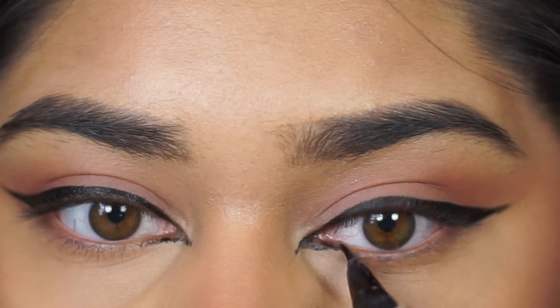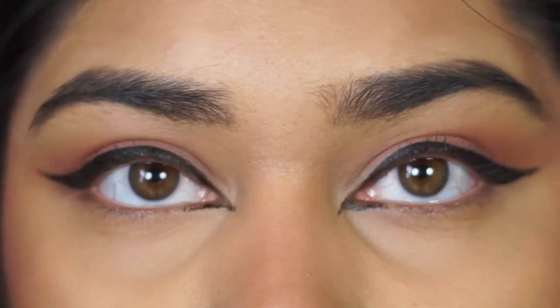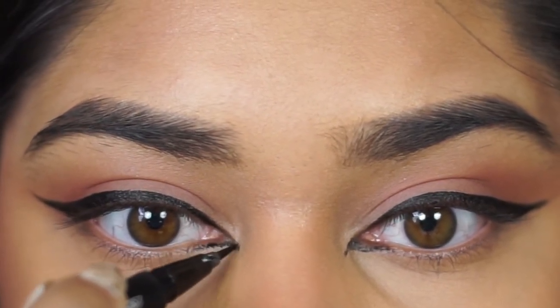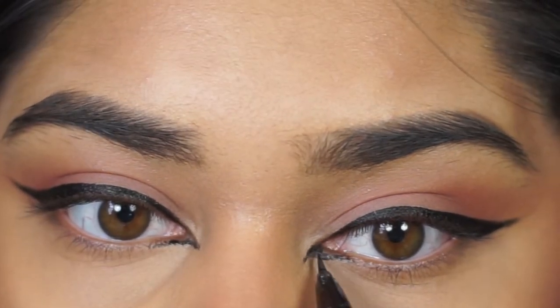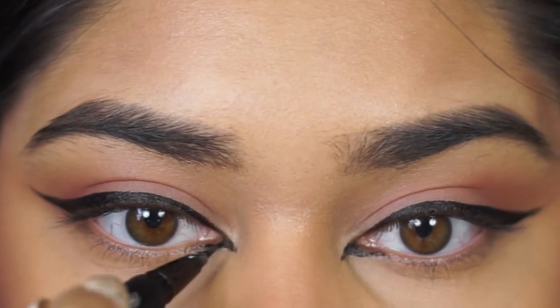On the second eye, I'm focusing on making it as symmetrical as possible — it is looking really rough right now, but we're going to go ahead and clean it up. After I get that general shape on there, I'm going to go back in and fill it in, making sure that the consistency is nice and filled and that it's looking as bold and black as my eyeliner.